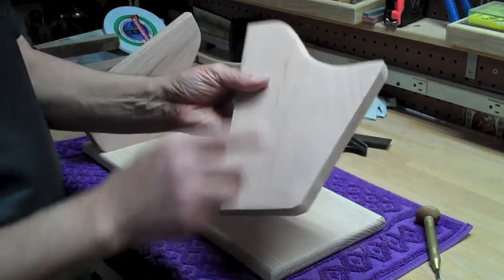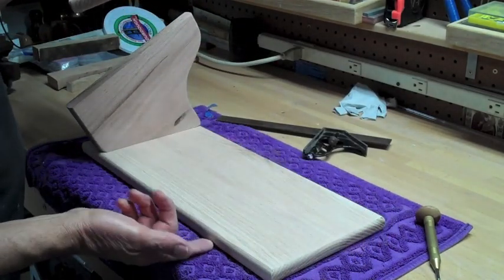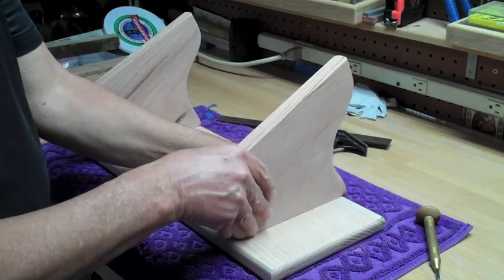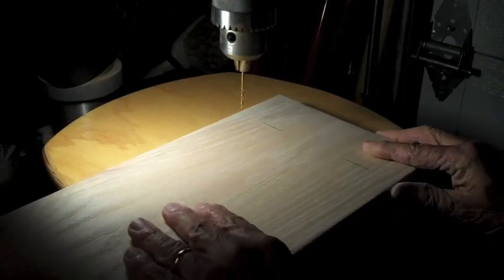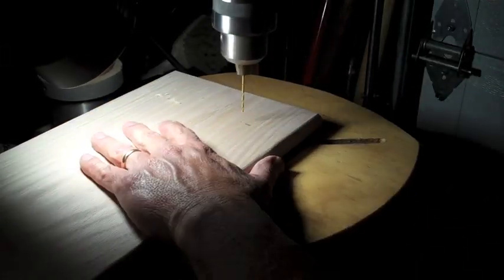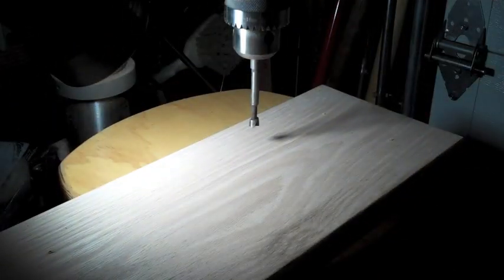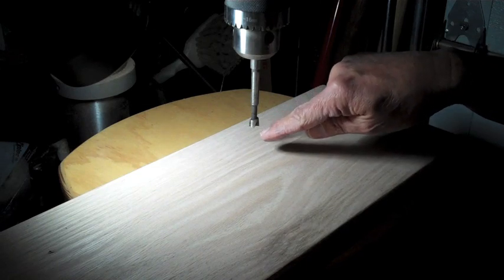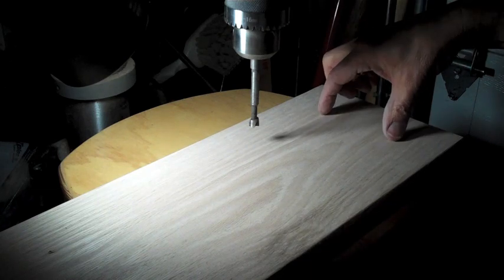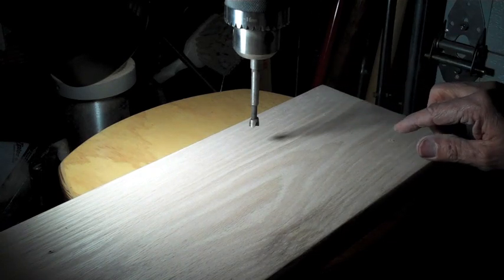What I've done is I routered this edge and this edge — routered all the way around on both sides of the platform — and I left this one side nice and square. Now I'm going to mark this for drilling. I'm using a 3/8-inch Forstner bit and I'll drill at a preset depth so my screw heads will be hidden, then I'll plug them with some walnut plugs that I'm making.